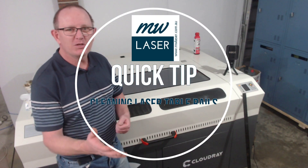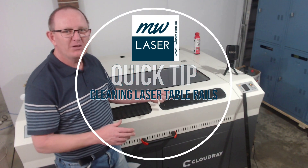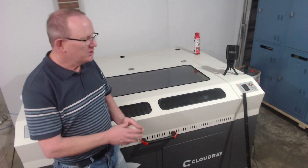G'day and welcome to MW Laser. In this quick tip video I'm going to show you how to clean the rails on the laser machine.